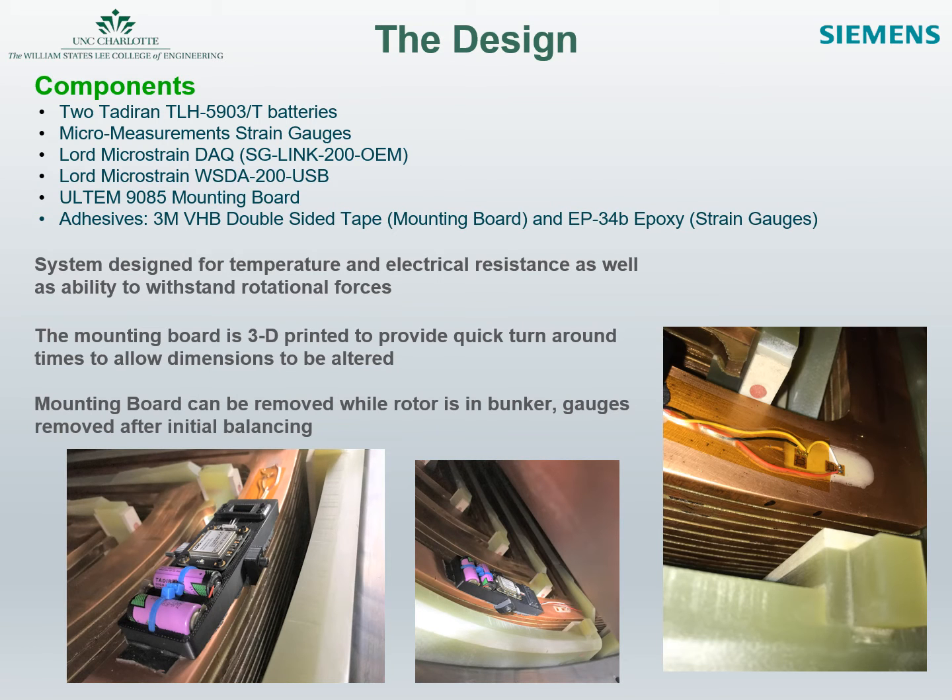The design system implemented by the senior design team consisted of a mounting board, strain gauges, and a terminal such as a laptop to log data as it was transmitted. The mounting board is a 3D printed board from Ultem 9085 and consists of two batteries and a LORD MicroStrain chip. 3M VHB double-sided tape was used to hold the mounting board along with clamps on the side. The strain gauges were held by an epoxy known as EP34B, and Kapton tape was used for holding down wires along the rotor.